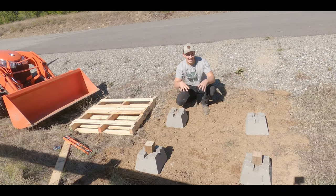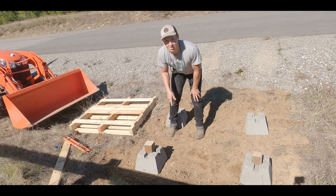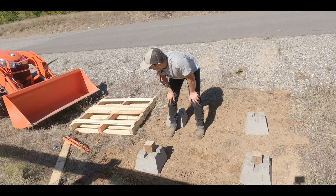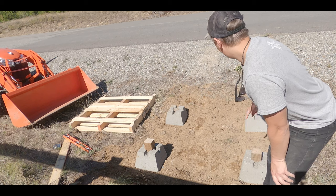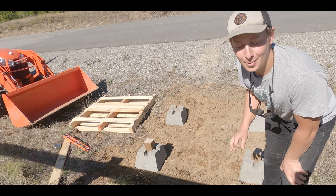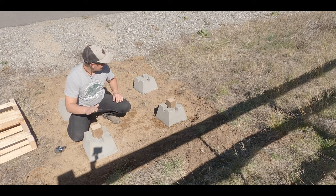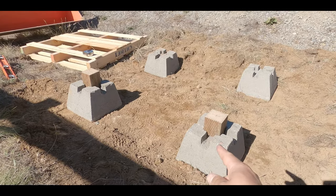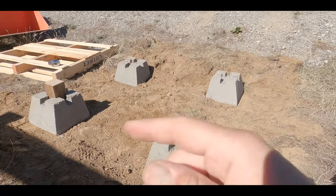Now that we have our deck blocks kind of set out, we're going to take our scrap pieces of 4x4 that we measured out before and just line them up with the measurements we previously took and wrote on the pallet. We're working with 36 inches horizontally and 39 and a half inches vertically, and it should line up perfect. So horizontally from this post to this post we've got 36 inches, and then from the back to the front, 39 and a half on both sides.